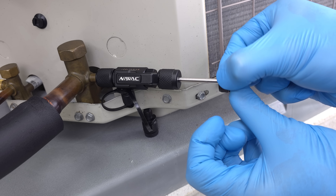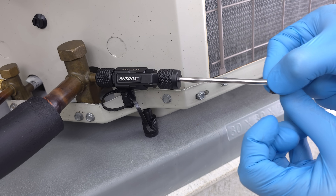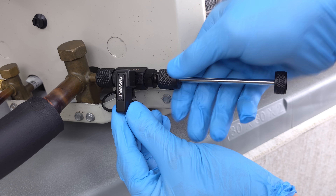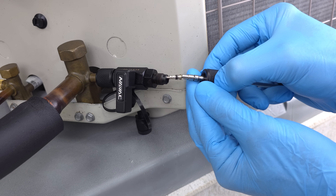Sometimes I also like to turn this a little bit as we pull out, but you can just pull it straight. Then we're going to turn the valve to the off position, unscrew this, and there we have our valve core.